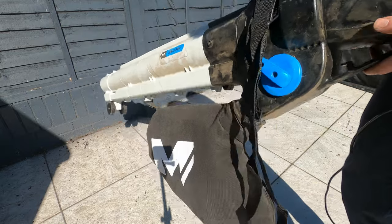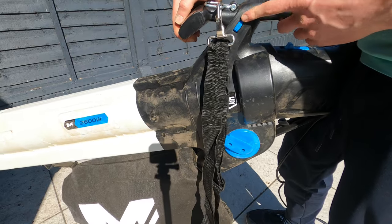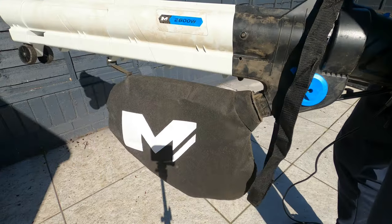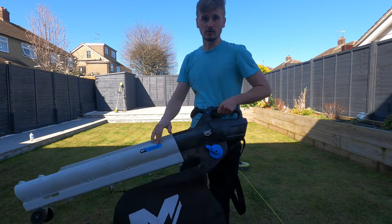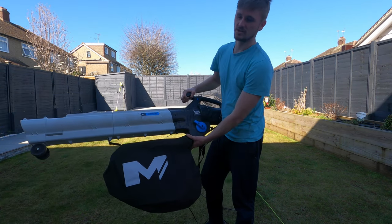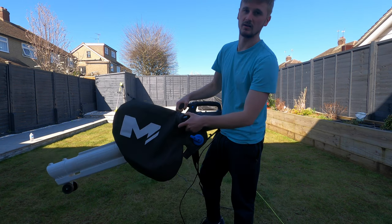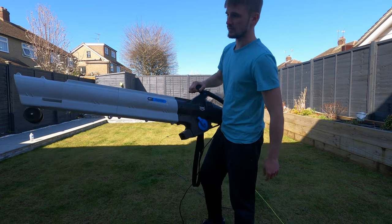You can also adjust the vacuum power with the toggle — it adjusts both the sucking and blowing power. One tip I'd mention after seeing a couple of reviews: when you want to take the bag off, don't be gentle — just grab it and pull hard. It likes it hard! But yeah, it's pretty decent actually.